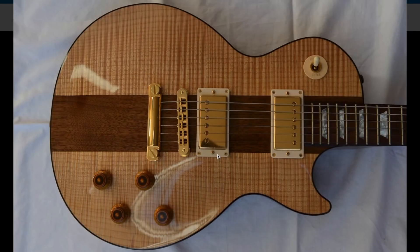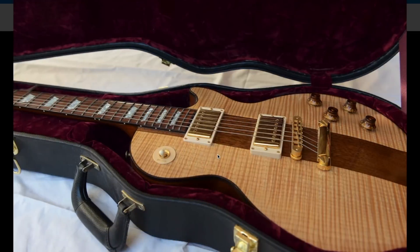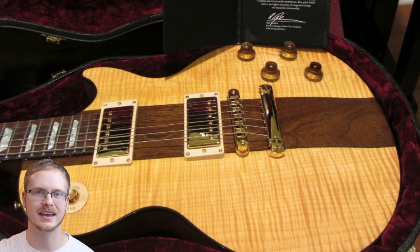The only questions left: would you rock a reissue Spotlight Special or not? Would you prefer the original run over this one? Let me know down in the comment section below. Don't forget to like, comment, and subscribe. Share the video with a friend who you think would enjoy it, and we will see you tomorrow on the next episode. Take care.